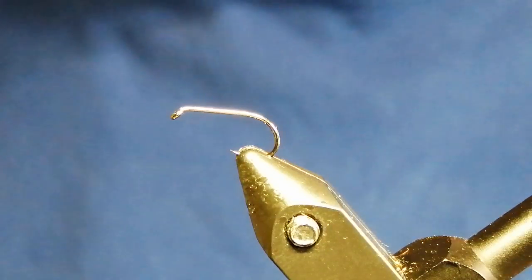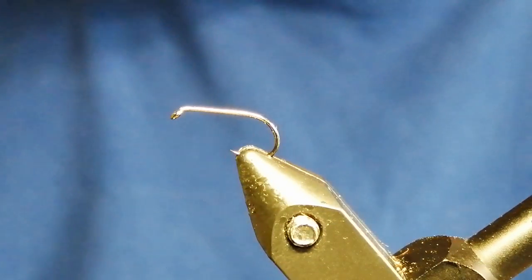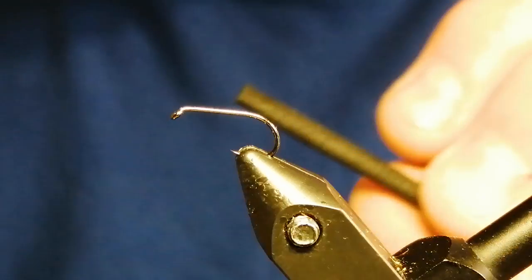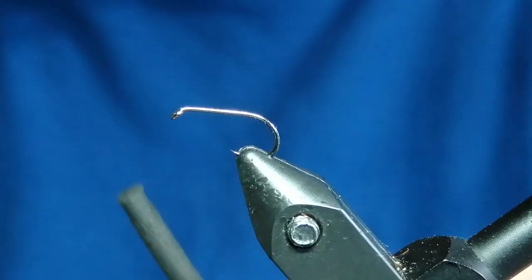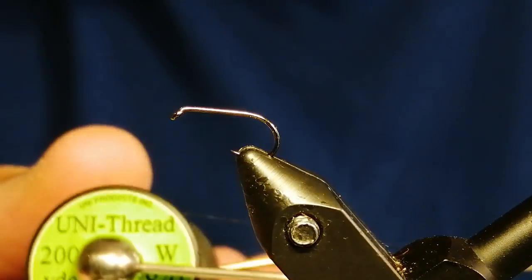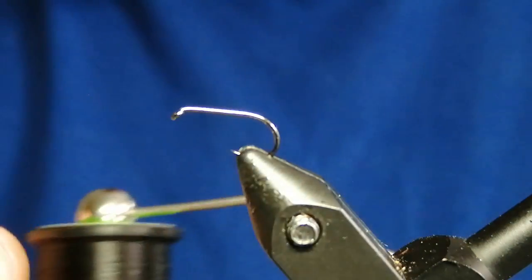The hook I've got in the vice at the minute is a size 14 wet hook. The material I'm going to use for the popper part of it is a 4mm high density black foam cylinder. The thread I'm going to start with is a Unithread 8-0 black.